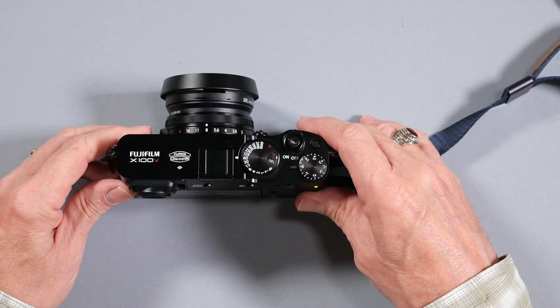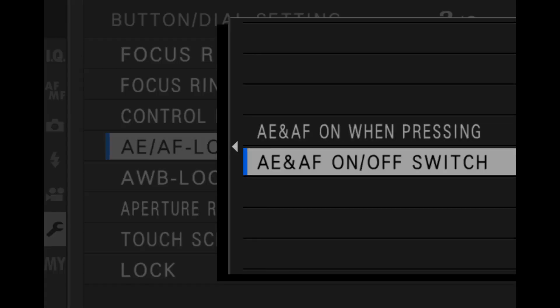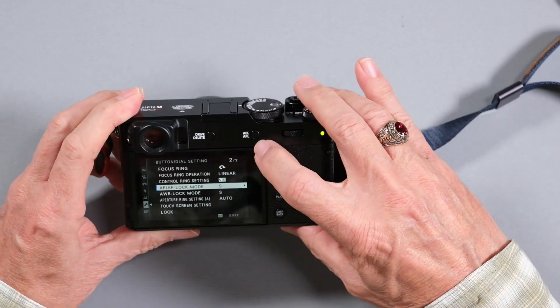The first thing on the menu: I've gone to the button dial setting for AE and AF lock mode, and I've set it to on-off. You can also have it set to just while pressing the AE lock button. The reason is I want to press the button, have it lock that focus, and have it stay locked until I'm ready to change it to some other distance. Otherwise, you have to keep holding the button down, which is a pain. For street photography with back button focusing, turn that to the switch on-off and you'll find it works a lot easier.